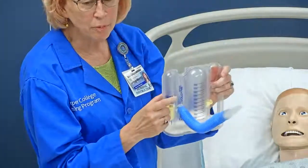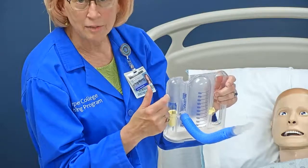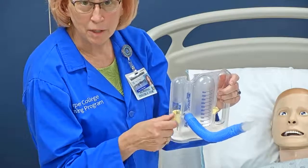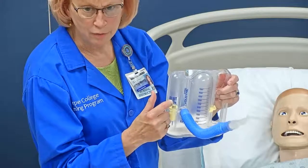If the patient breathes in a really fast breath, this little indicator will hit the top and just go back down. Because we want a slow, deep breath — not a fast, deep breath.